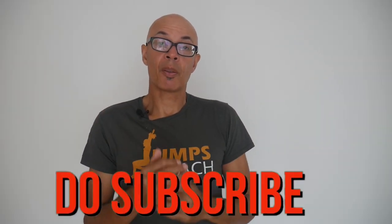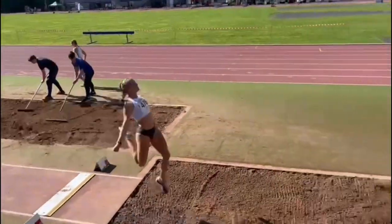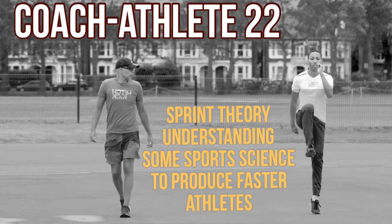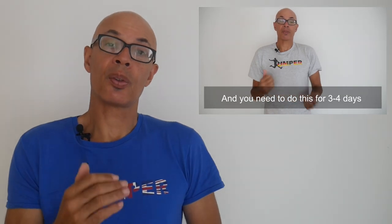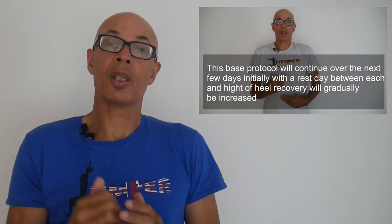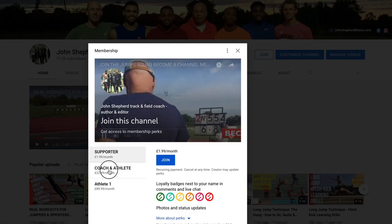Do like and subscribe and turn on the bell notification icon so that you'll know when I upload new content. Good luck with your training and any competitions that you may have coming up. Please do consider becoming a channel member — I post exclusive video content for coach athlete members on a monthly basis. For example, the latest video deals with how to return from slight injuries such as grade one hamstring strains, taking you through the protocols, procedures and drills I use to get athletes back to fitness as soon as possible, but as safely as possible.